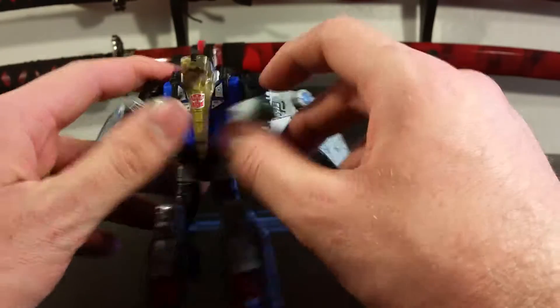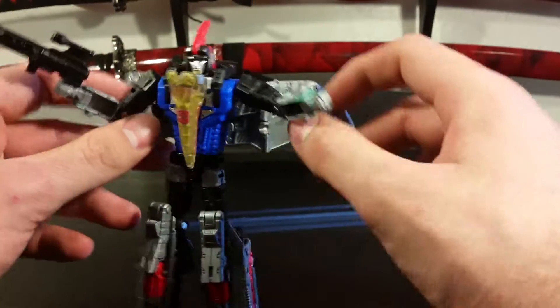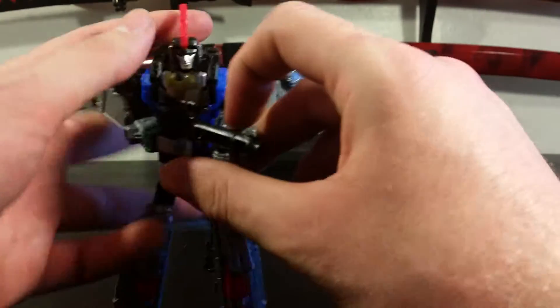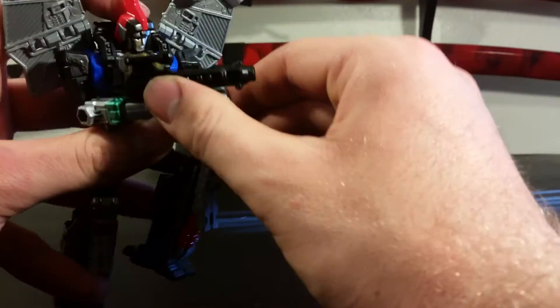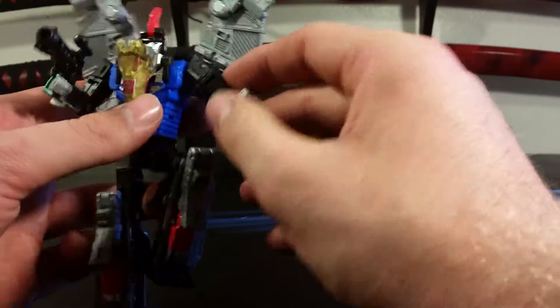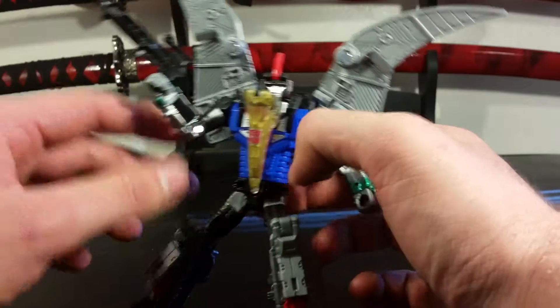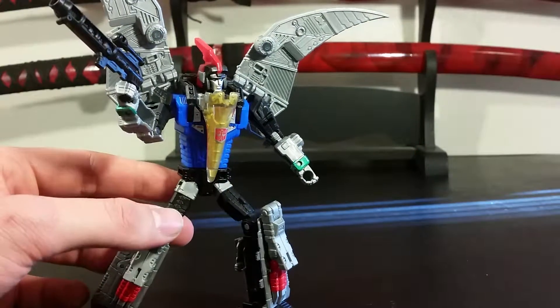Swoop is a bit halfsy on me. He's disappointing because there's like no figure here — he's hollow, skinny, and wobbly. But at the same time I kind of like giving him the blaster instead of Slug. He's like this flying recon guy that can get to places other Dinobots — or Autobots for that matter — can't, watching over his buds with a sniper rifle. Cool concept, but he's very skinny and fiddly. They're charging way too much and you're getting way less figure now.